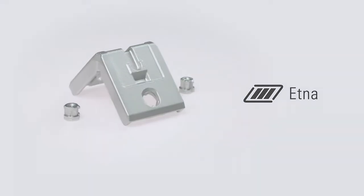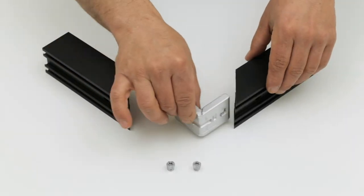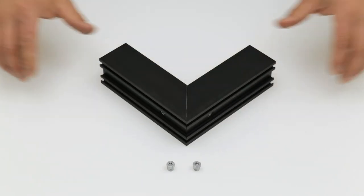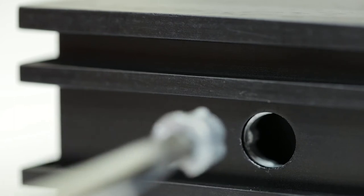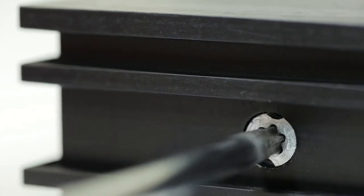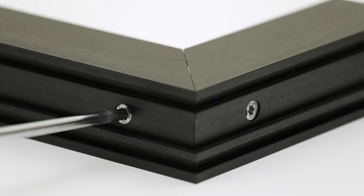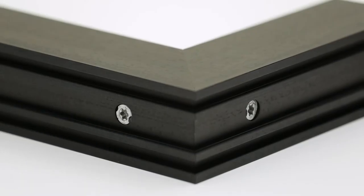Aetna die-cast aluminum corner joint with PIVO sliding pins. It allows the manual installation of very low window and door profiles. The coplanarity and the perfect tightening are guaranteed by the special pins.